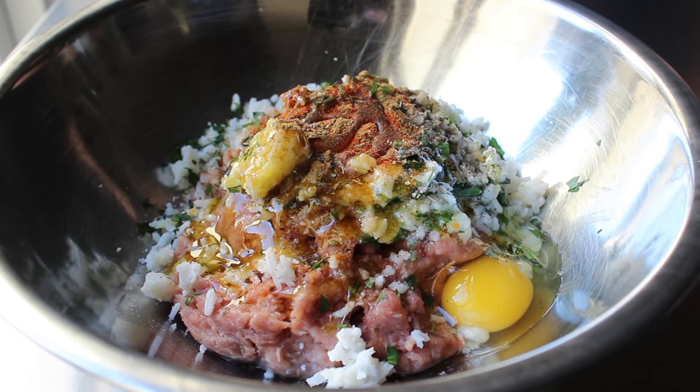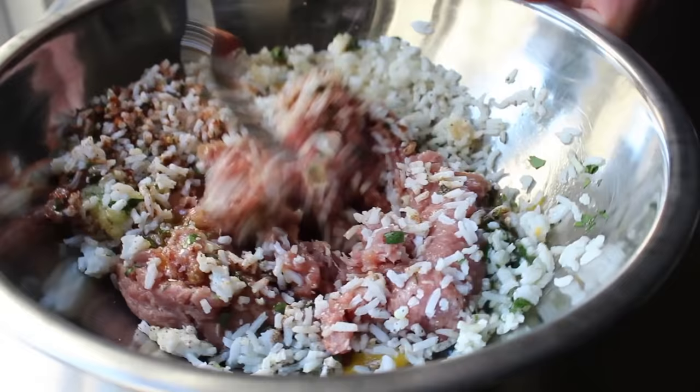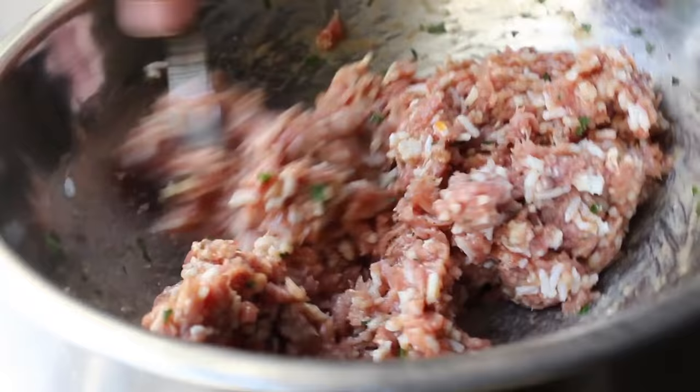Once all that's in there, we'll go ahead and take a fork and mix this up until it's combined. I do like to use a fork for this because I think there's less a chance of over-mixing. But what actually makes these meatballs tender is not the meat getting tender as it cooks — it's actually that rice expanding inside the meatball that gives it the softer texture we want.